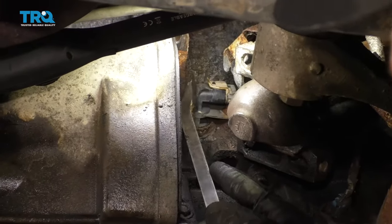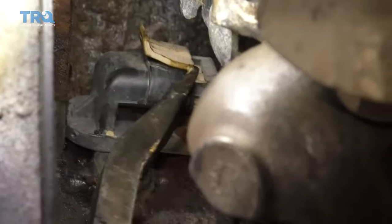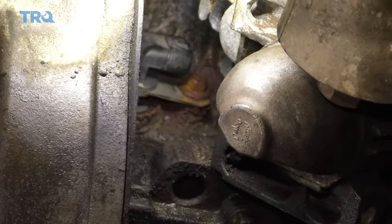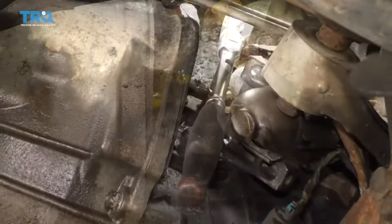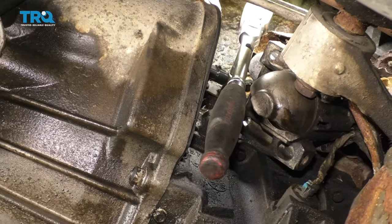Use a pry bar to lift up on the tab and get the pigtail off of the sensor. Make sure you have the pigtail clear out of the way. Then spray down the area around that sensor with a little bit of penetrant to help it out. Now use a 10-millimeter socket, an extension, and a ratchet to get that mounting bolt out of there.